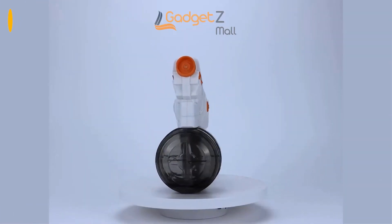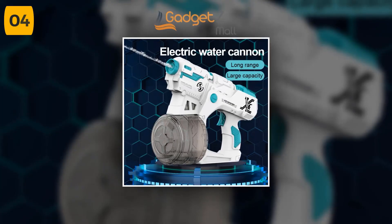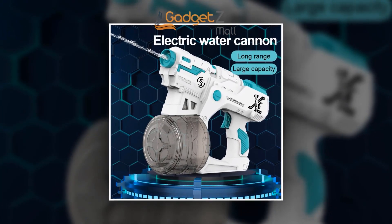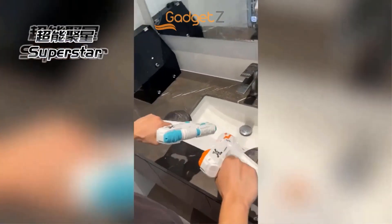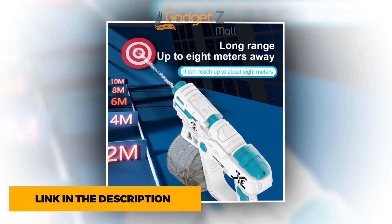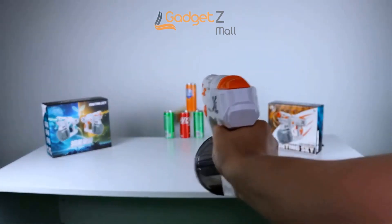Introducing the Automatic Electric Water Gun, the ultimate summer toy. Summer is here, and it's time to cool off with this state-of-the-art water gun that provides non-stop entertainment for kids and adults alike. This water gun encourages parent-child interaction while providing hours of fun. Its long-range firing capability makes it perfect for backyard battles, and its large water capacity ensures that you won't have to stop to refill too often. The Automatic Electric Water Gun has an electric succession system, which means you can keep the water flowing effortlessly without any manual pumping.